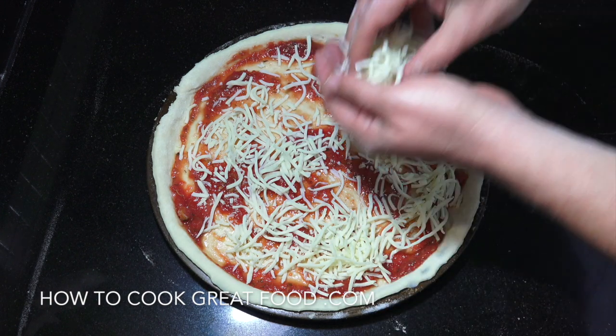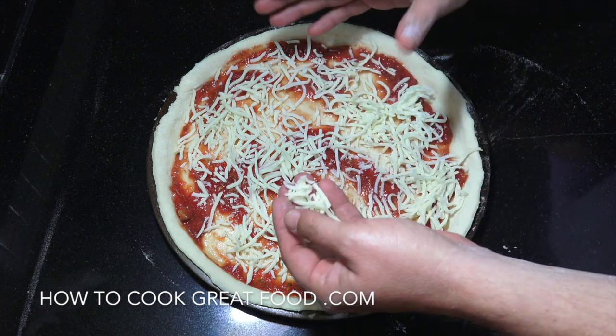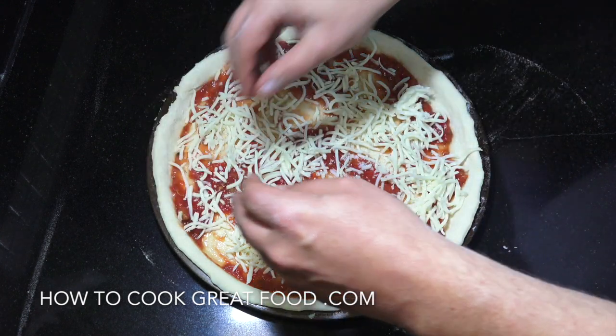You may have seen me sometimes use a block — like a big block mozzarella — that we slice.